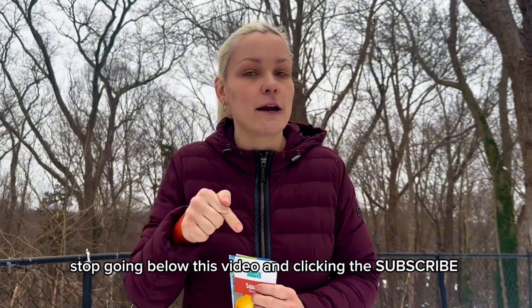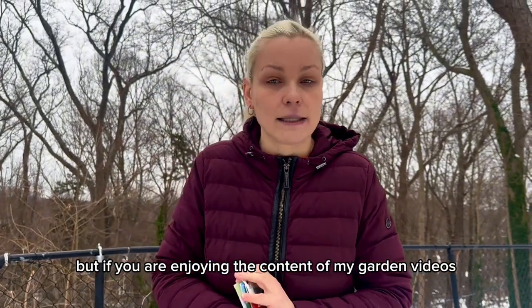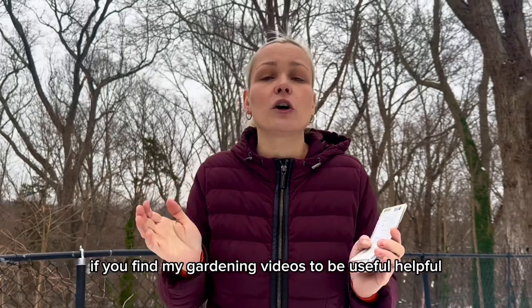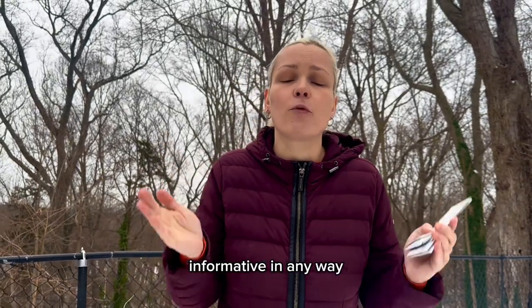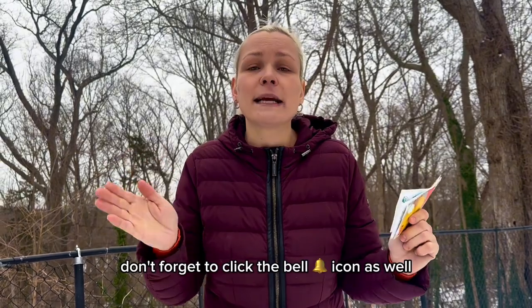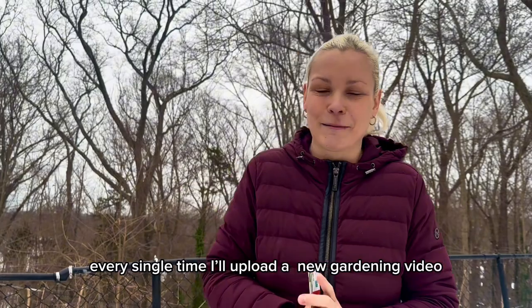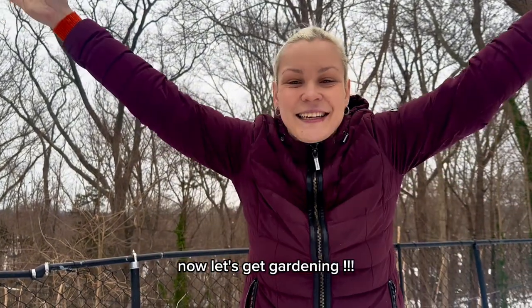Go below this video and click the subscribe button if you are enjoying the content of my gardening videos and find them to be useful, helpful, and informative in any way. Don't forget to click the bell icon as well. YouTube will send you notifications every single time I upload a new gardening video. Now let's get gardening.